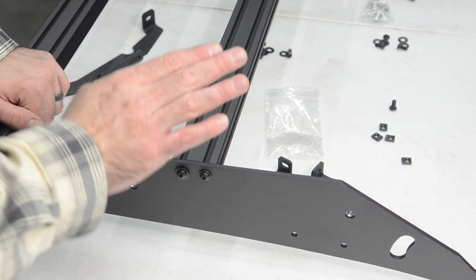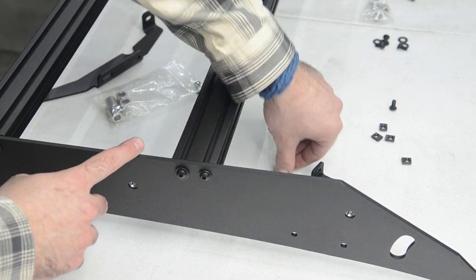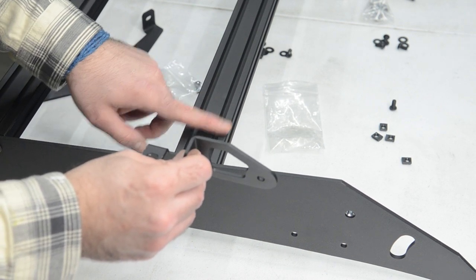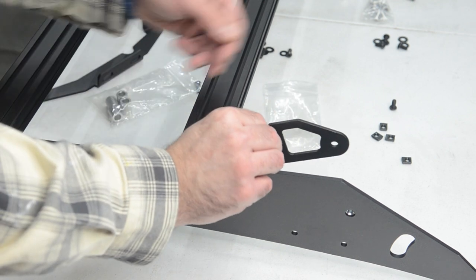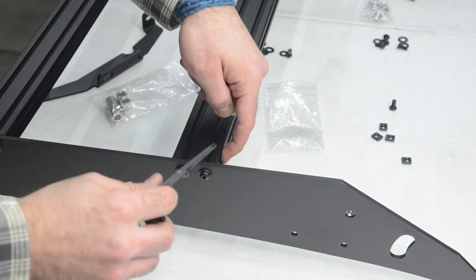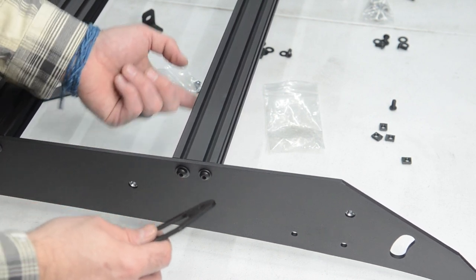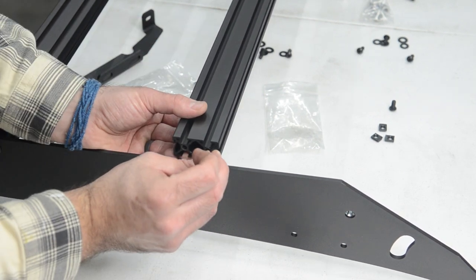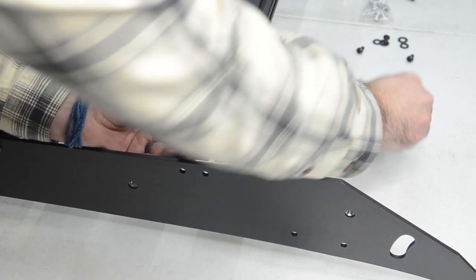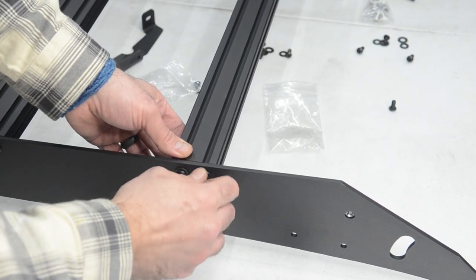Now we have all the crossbars in. One thing about this particular rack — this is the premium — which means we will also be installing a light bar. It comes with these little light bar brackets. Essentially these brackets need to attach to the first crossbar from the bottom and the front. What that means is we need to loosen number one, and we're going to have to put two T-nuts in the front and then two in the bottom back. Remember the flat part goes towards the front, taper towards the back — two in there, two in there, just finger tight.